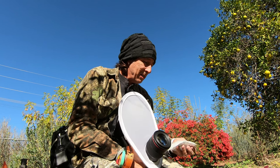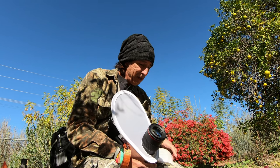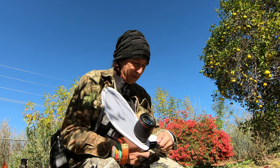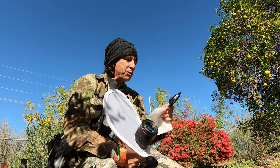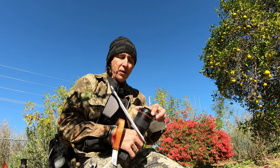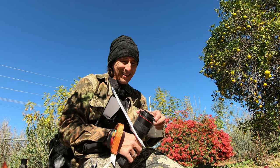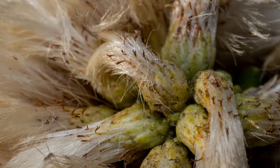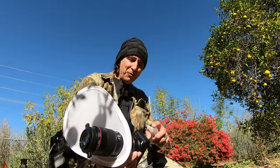The last couple of days I've been using my Raynox 250. It just clips right on the front and it magnifies. It's really good for focus stacking, but it's hard to get something really sharp and clear when you're going in with a 25mm.